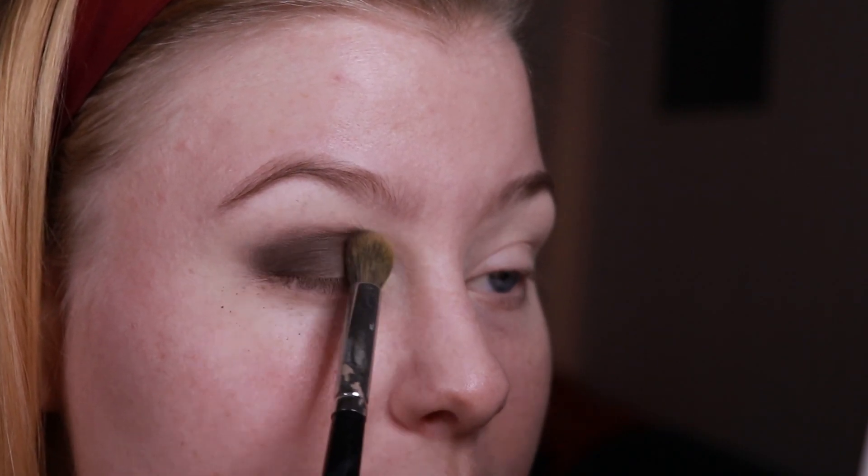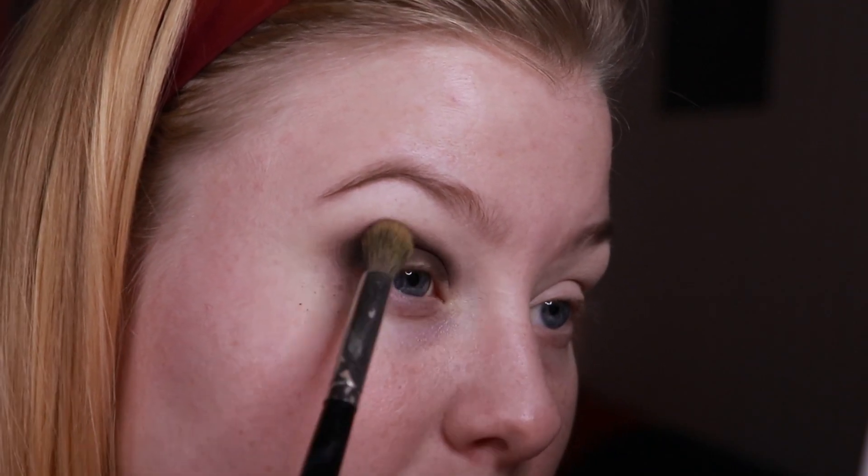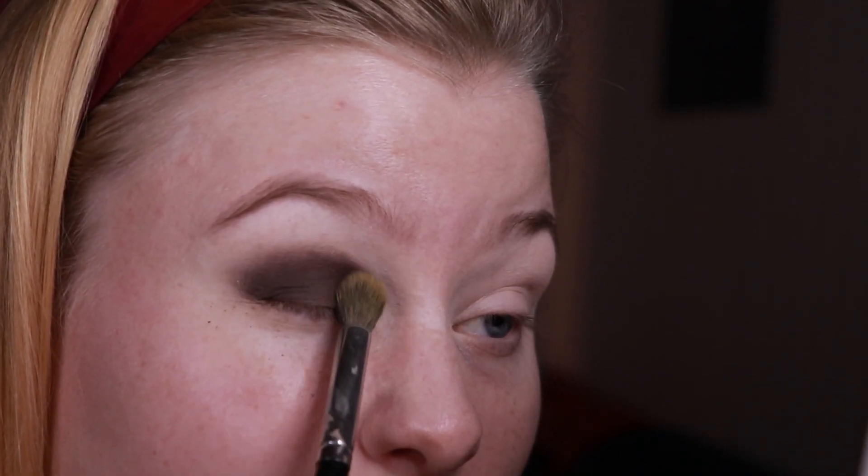As you can see, there is a bit of fallout here, but I am using a very big blending brush, so maybe if you use a smaller brush you won't have that. It does seem to be blending out very nicely.